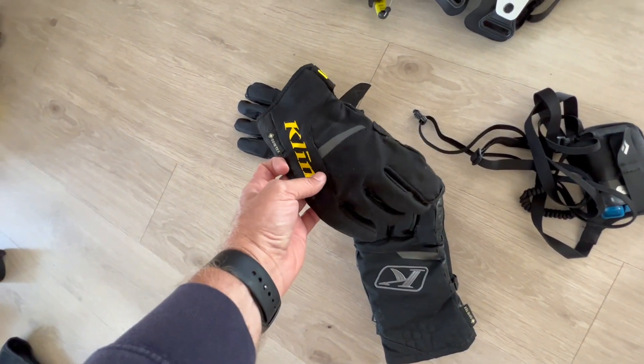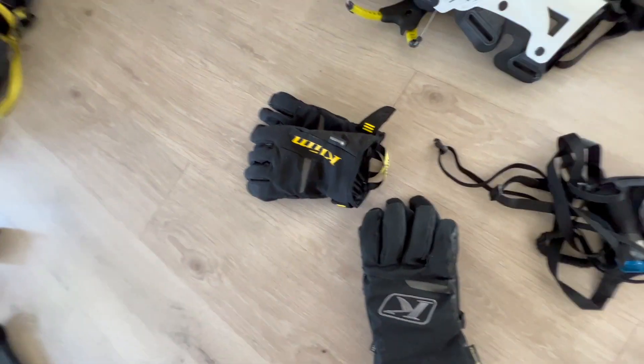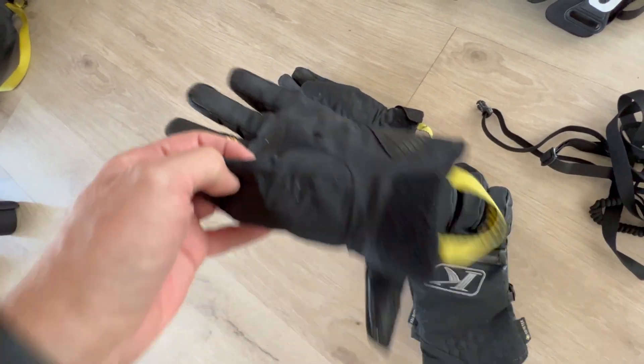I also really enjoy the Inversion — these are the Inversion GTX, which are great gloves. I also have the Inversion and they work great. I'm going to have to get a new pair of these because I ripped the palm on one of them.